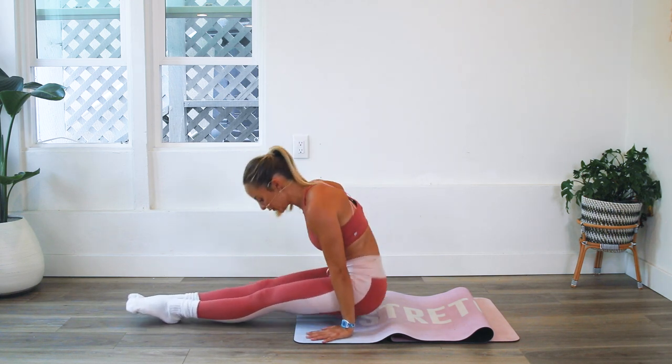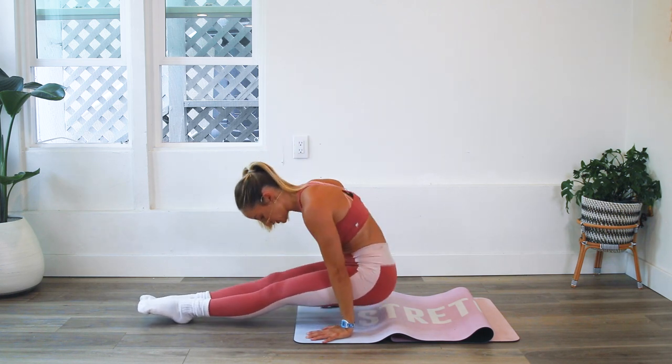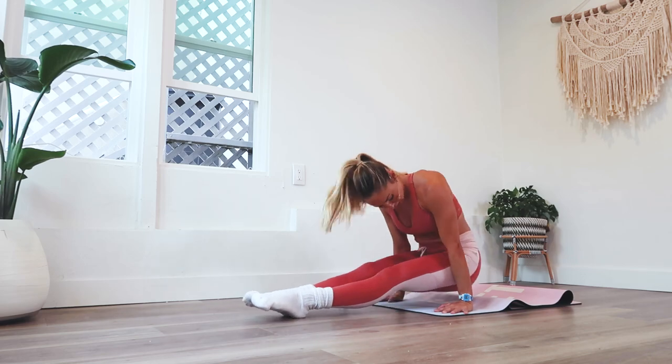Let's go. I'm keeping track every 10 that we do. 10, 9, 8, 7, 6, 5, 4, 3, 2, and 1.